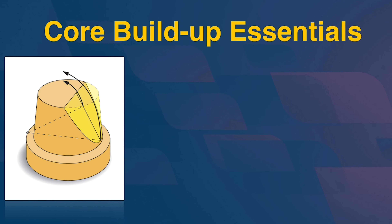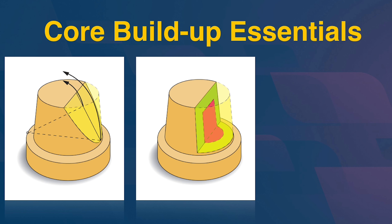So what can we do about that overtapered distal wall to increase retention? We can't add a buildup because we had to prep at this angle. Is there anything we can do? Well, there is something we can do.